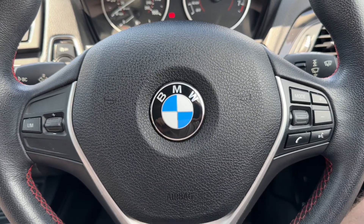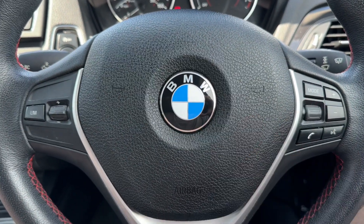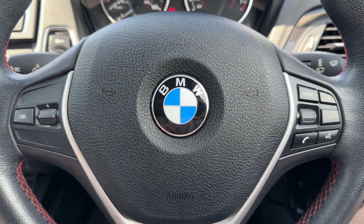If we back out to the steering wheel, we have a speed limiter on the left hand side and then phone and stereo controls over on the right hand side.